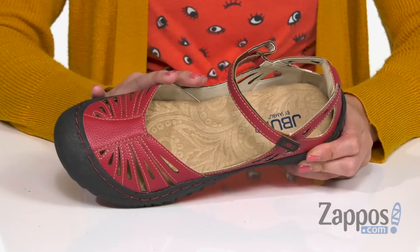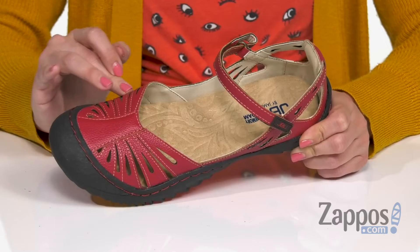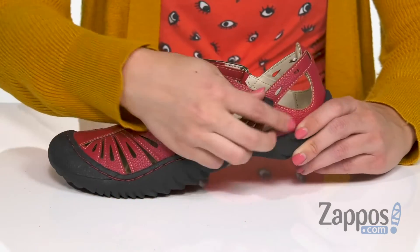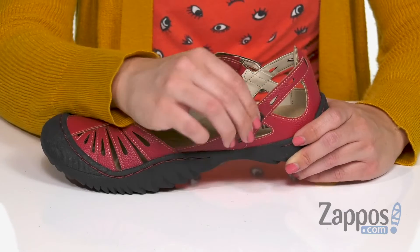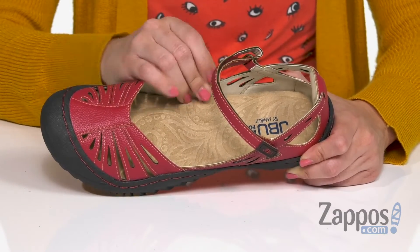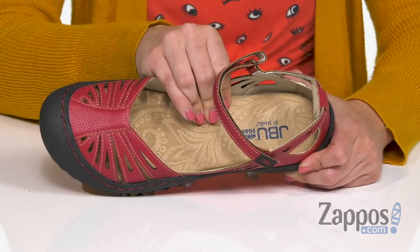These fun shoes are made with a tumbled vegan synthetic upper. I really like the cutout details and the contrast stitching throughout. You've got a Mary Jane strap that's adjustable with a hook and loop closure. Inside is going to be a soft synthetic lining that's nice and comfortable, and you've got memory foam in the footbed too.